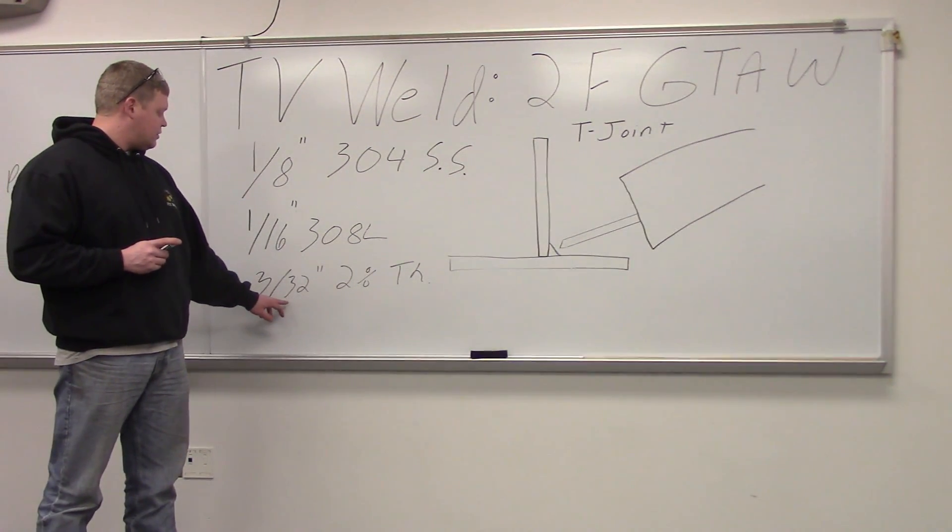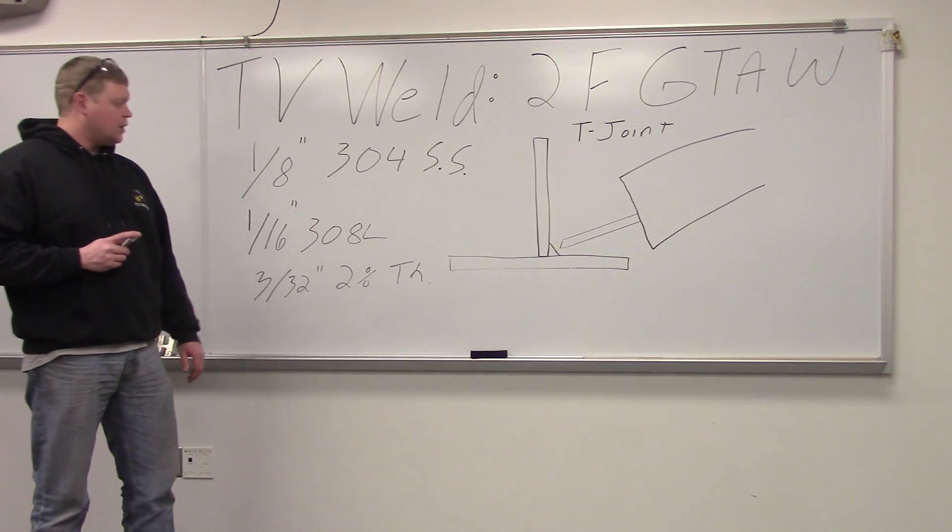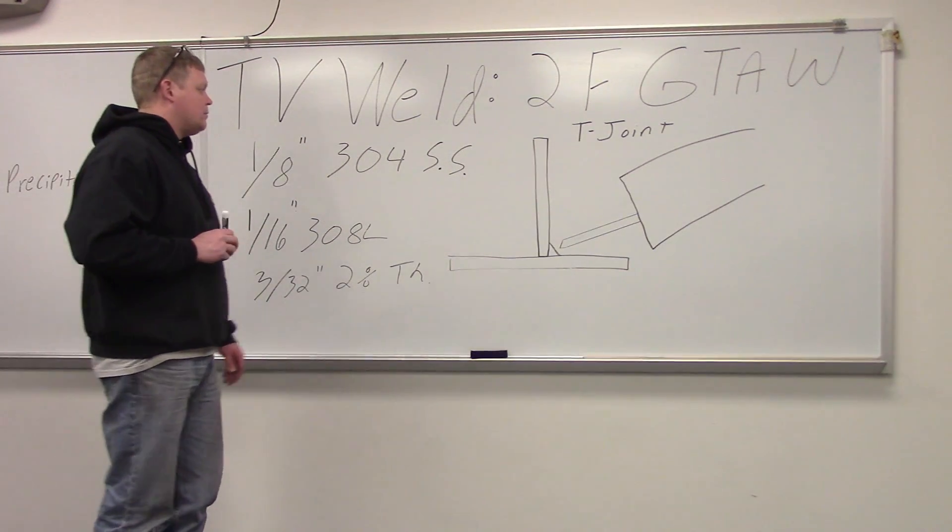The tungsten is 3/32-inch diameter, 2% thoriated tungsten, ground to a point — just like regular low carbon steel.